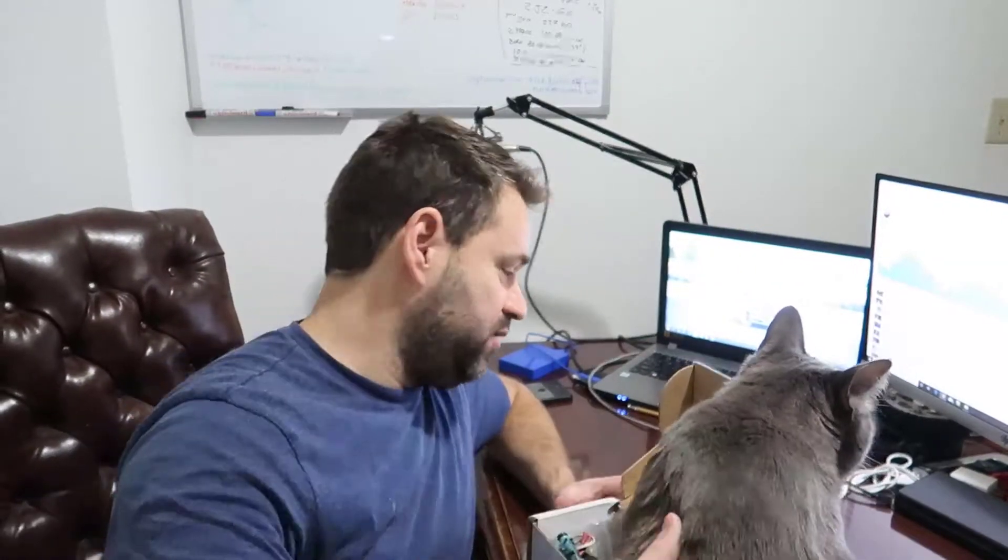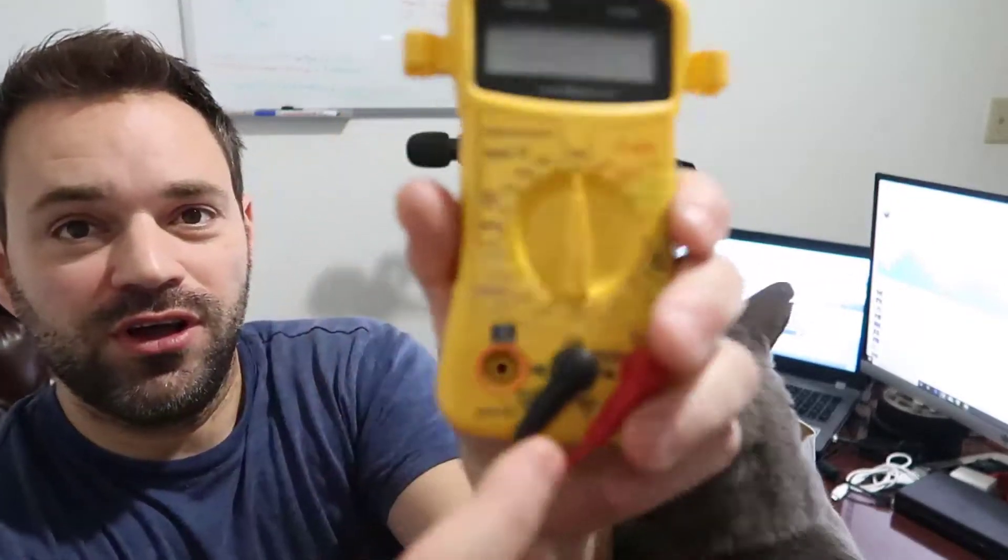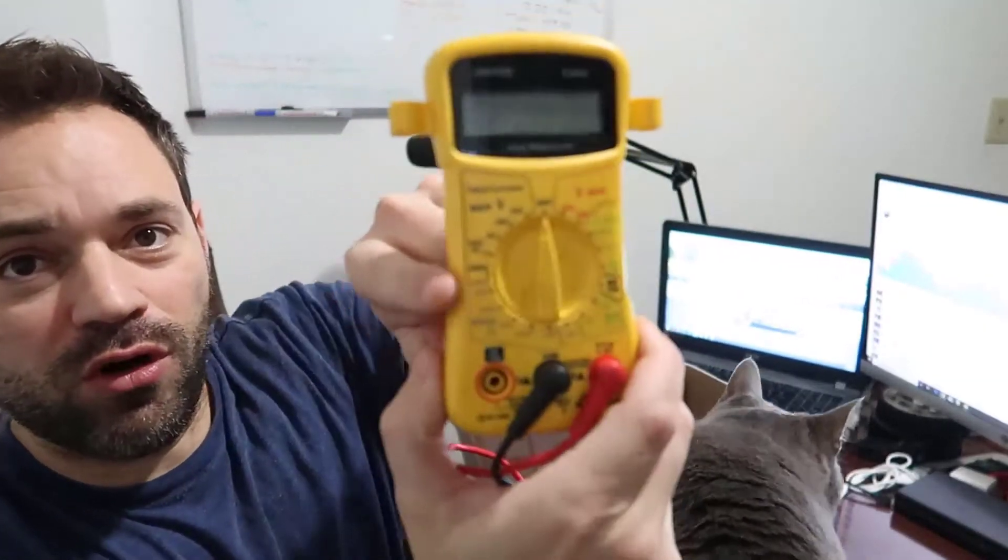So as you see, we have a guest today — Kitty — and he is my boss, so he likes to make sure I am doing a good job. So what we need is — no Kitty, leave me alone — a multimeter. Kitty, bounce.